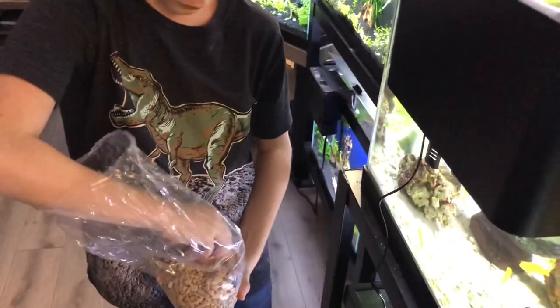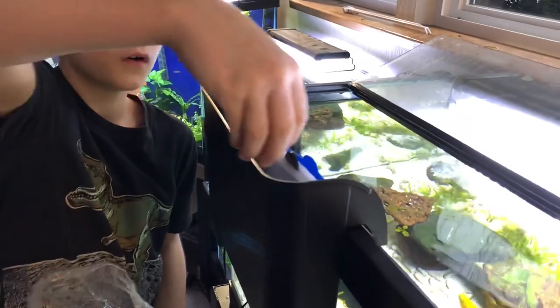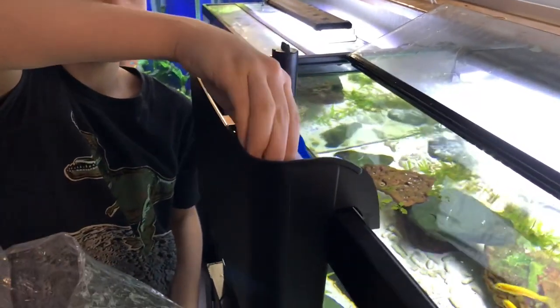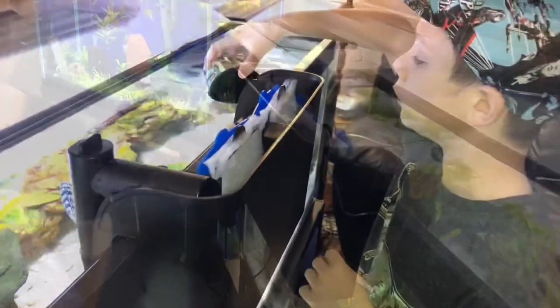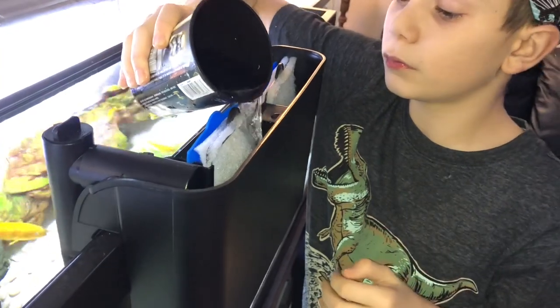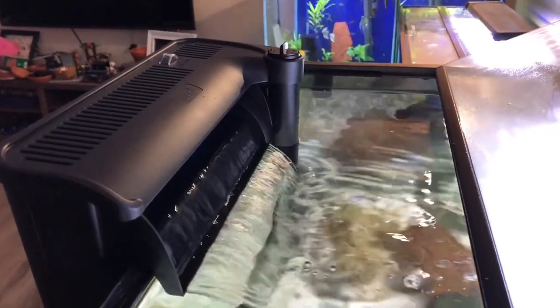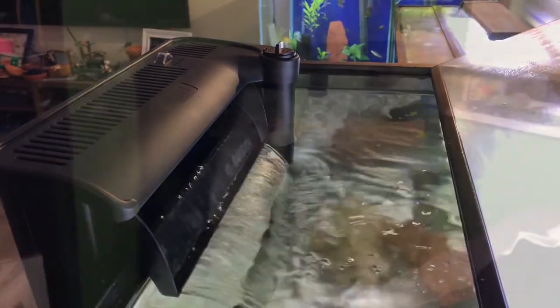A little bit on the other side too. We're going to have the water constantly flowing over this fresh coral. You don't want to run these things dry. We'll have this running for two weeks and then we'll put it on the back of Ben's tank.